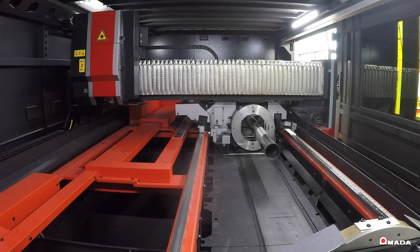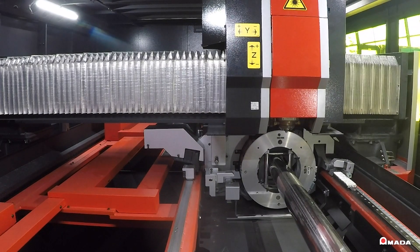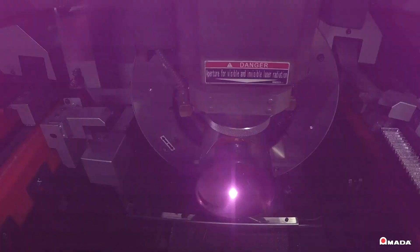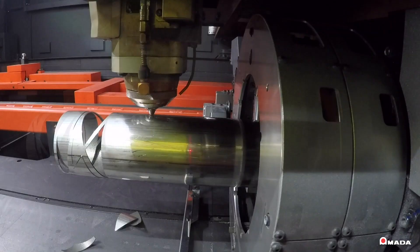The rotary chucks use independent jaws to hold different sizes of tubing and channel. No collets or fixtures are required to process the wide range of materials possible on the INSYS RIE.